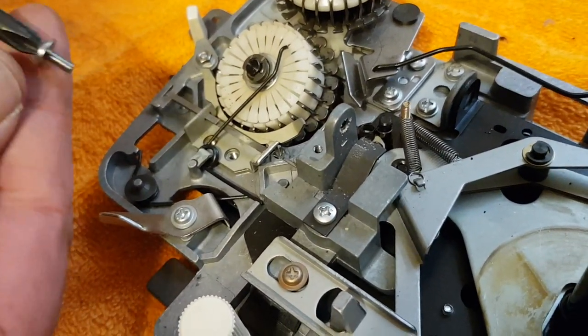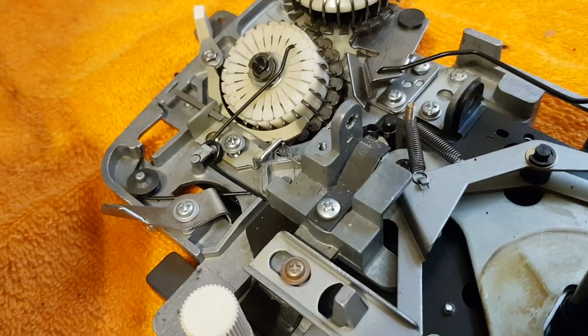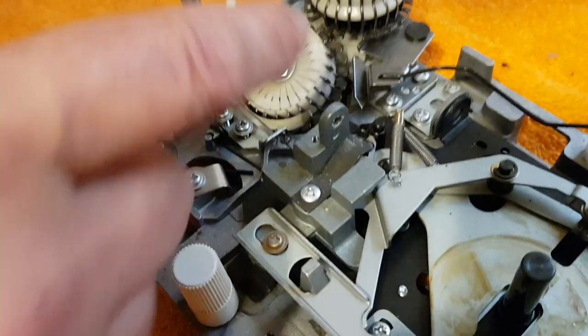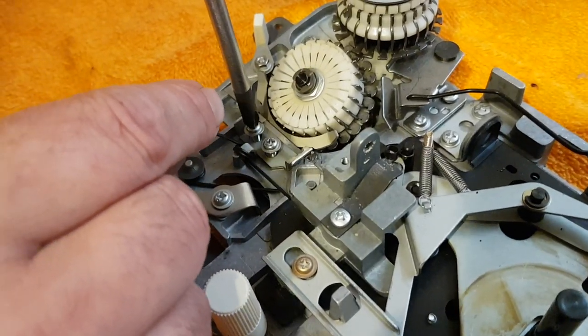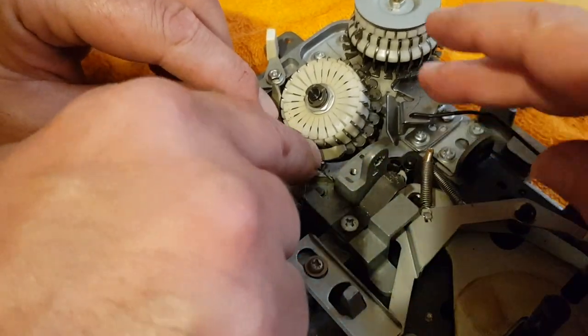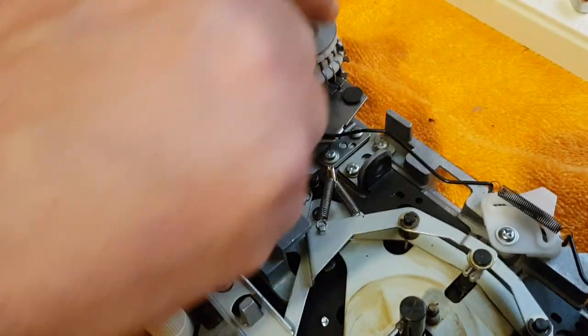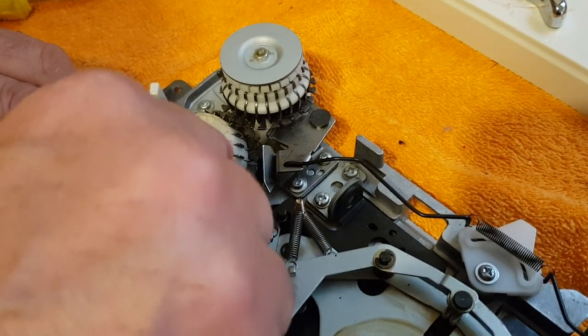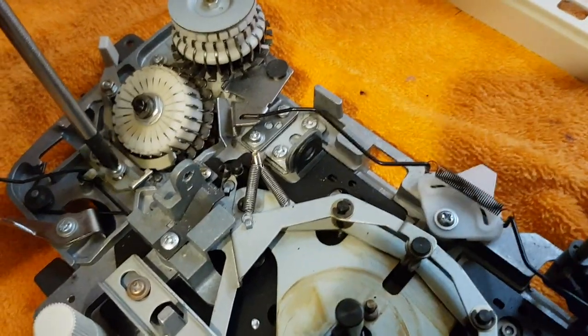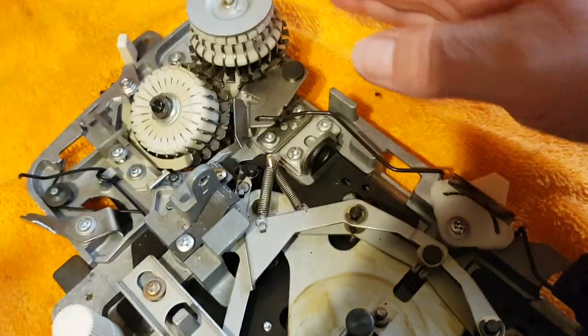Now we're going to reset the drum. What I do is just loosely put the screws back in first, keeping the spring out of the way. It's always good to have a hand with this, because this is where you have to set the drum. If you hear that clicking sound, it's obviously in the wrong place. That looks good to me. Being very careful not to move the bracket while I'm screwing it down.